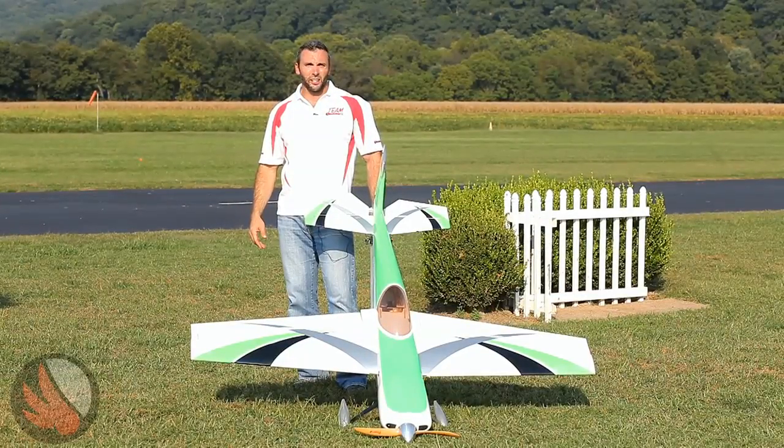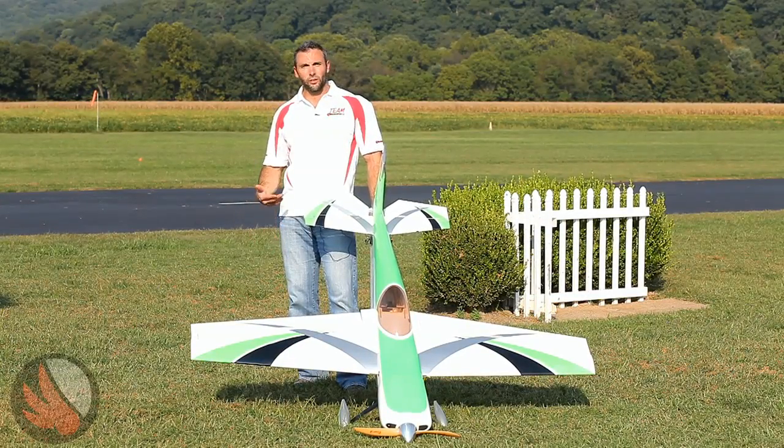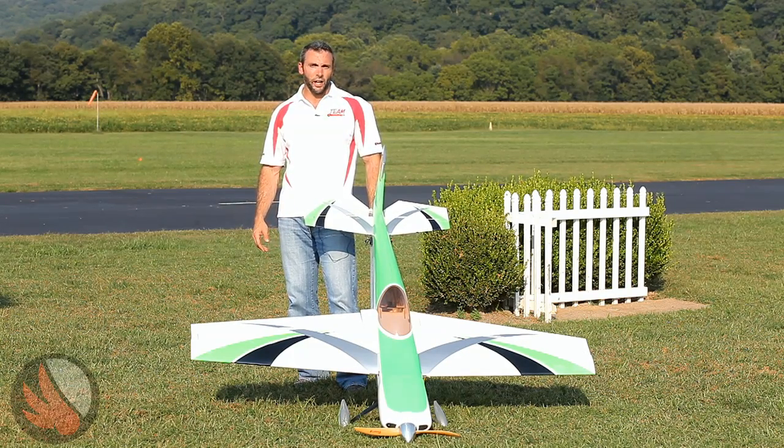Hey guys, Tim with Red Wing RC. You're probably watching this because you're fairly new to RC or maybe to gas planes and you want to know how to properly set up a plane. That's exactly what this video is going to cover today — some of the initial flights and diagnostics. We're going to cover how to properly find and decide where you want your center of gravity or CG, and also your lateral balance.